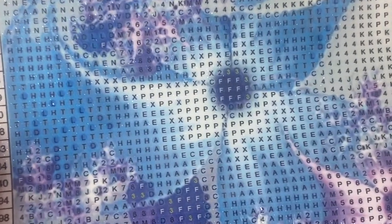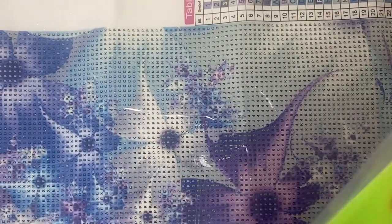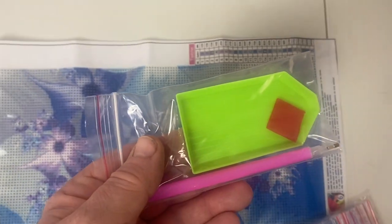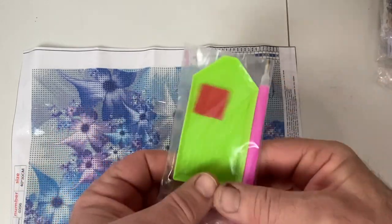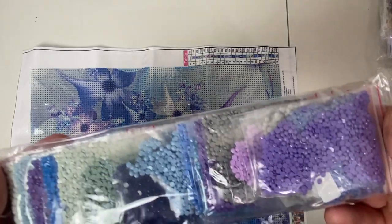We're going to zoom in and look at the drill field - nice and clear symbols. I do believe this is a round - it's got no triangle circles. Very, very clear. Here's our tool kit: just a basic diamond painting tool kit. You've got your tray, your diamond painting pen, and your wax - everything you need to start right away. It is a round, and they are in baggies.